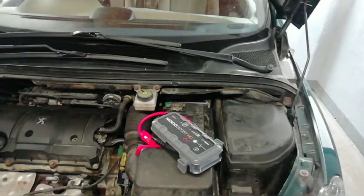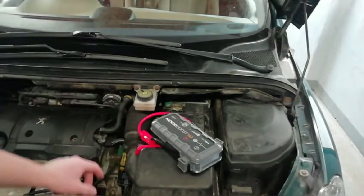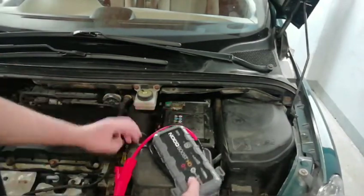As you can see, it's totally easy to start a car. This is a small engine — 1.6 litre petrol — but on a two-and-a-half, three litre, or four litre engine it will do the same. There's no problem starting any car with this booster.